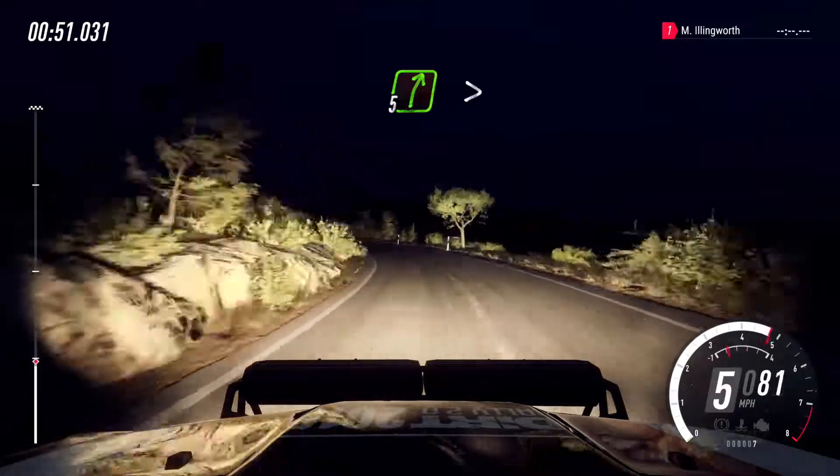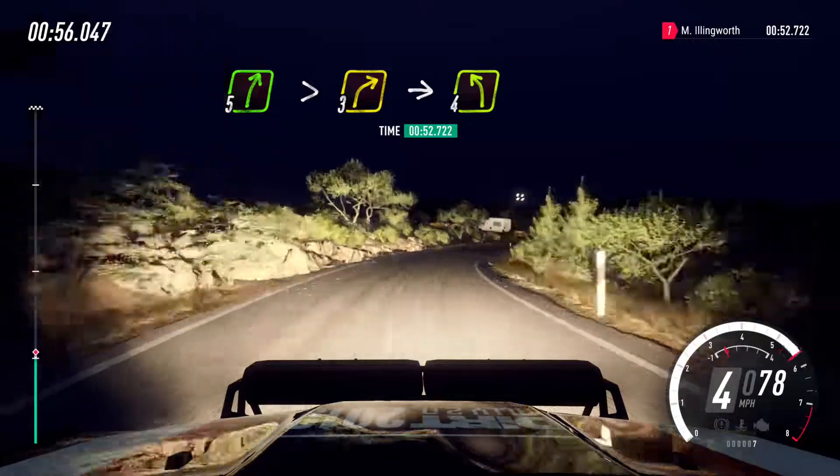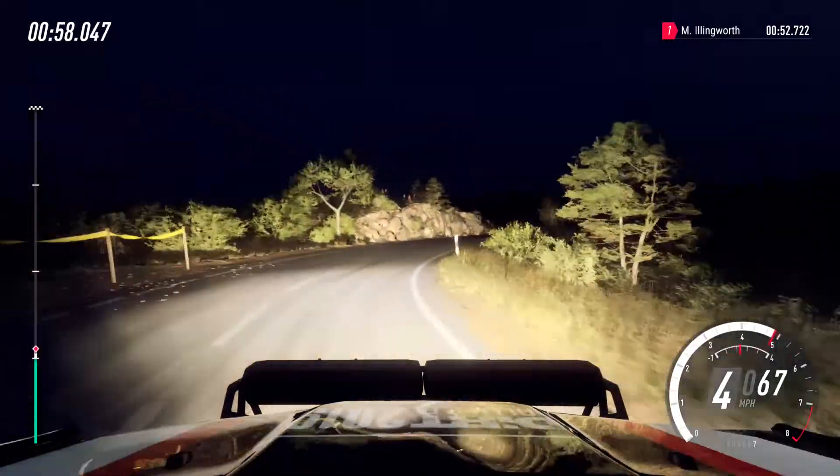5 right long, tightens 3, into 4 left long, 30.